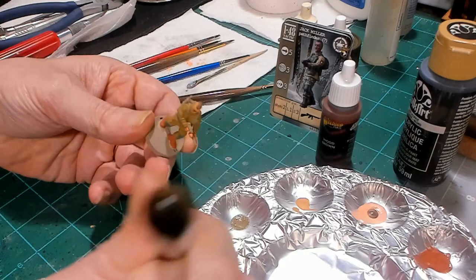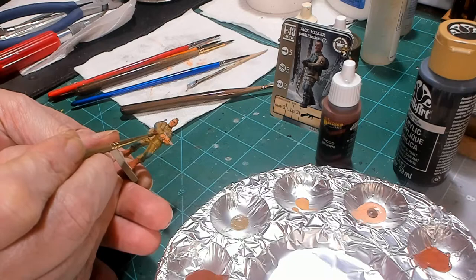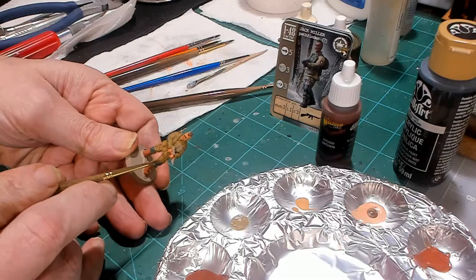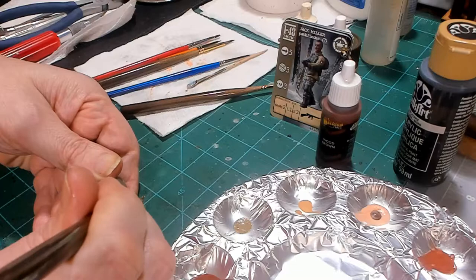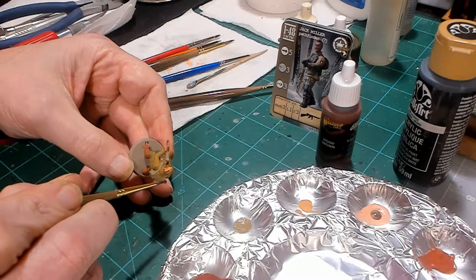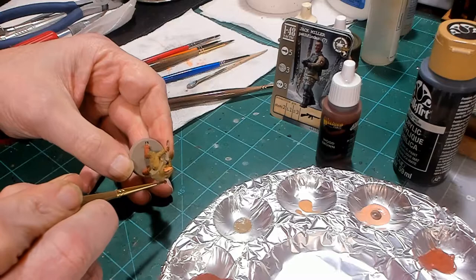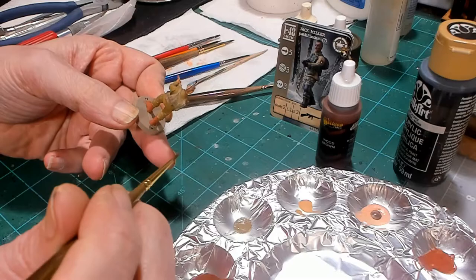While that dries, we're going to paint a couple of wooden things on this Jack Miller character — mainly his Thompson stock, which is under his elbow, and the forward portion of the Thompson, which is a wooden foregrip. I believe the handle of his machete is also wooden or wrapped leather. We're going to let him dry and then we'll be back with the next color.